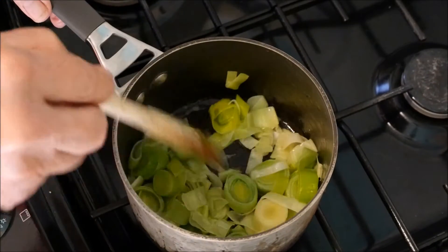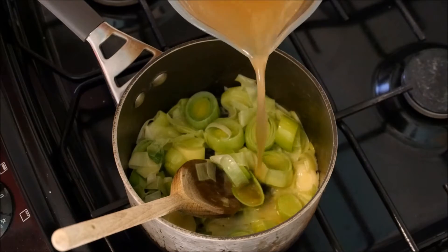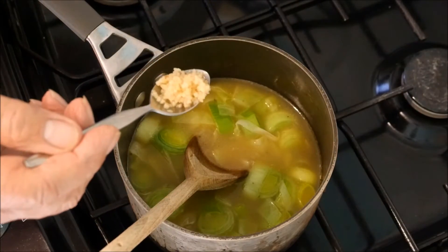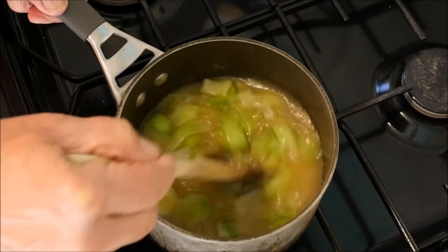Look at these now — they look great. The next step: we go in with one liter of chicken stock or vegetable stock, whichever you prefer. Then in with one teaspoon full of chopped garlic out of a jar. After all, who wants to spend time chopping up little garlics? There's not enough time in a day — you could be watching the TV or drinking a beer.